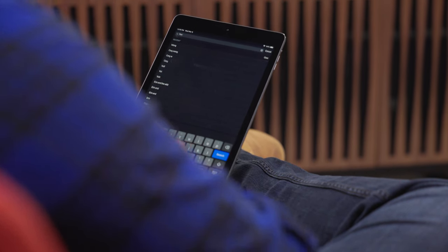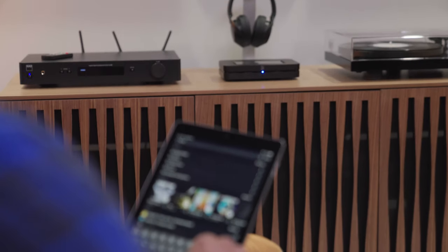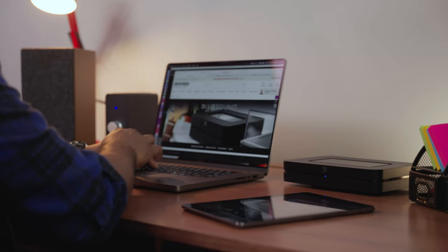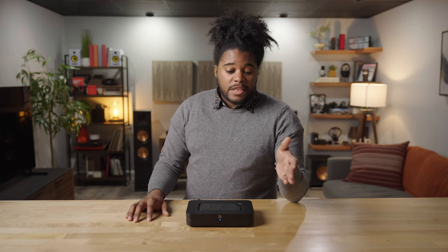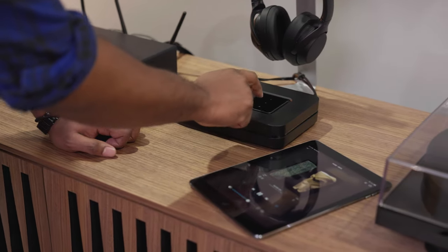One thing that really stood out to me about the BlueOS app was how easy it was to set up. From start to finish it took me less than five minutes to get the Node connected to my home Wi-Fi network and start enjoying music. I tested the Bluesound with a couple of different streaming platforms — Tidal, Kobuz, and the new lossless format from Apple Music — and had it connected to a set of powered speakers on my work desk.